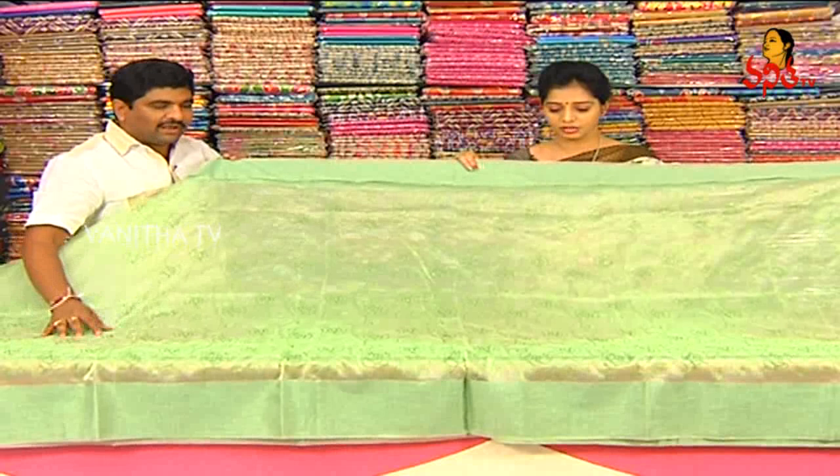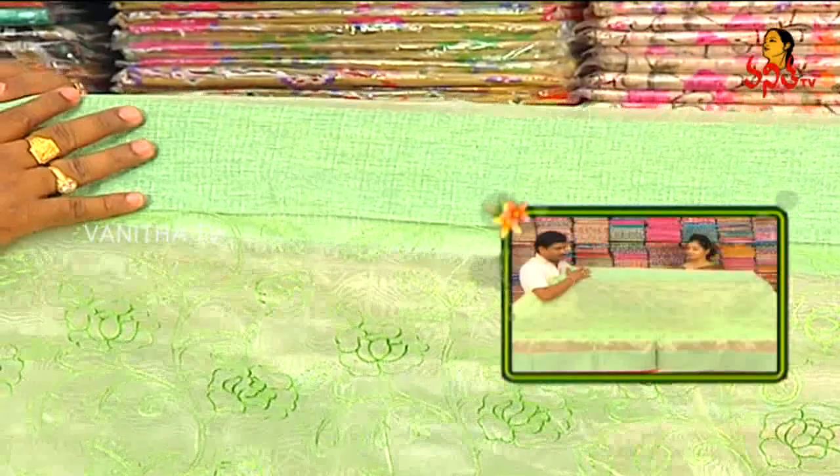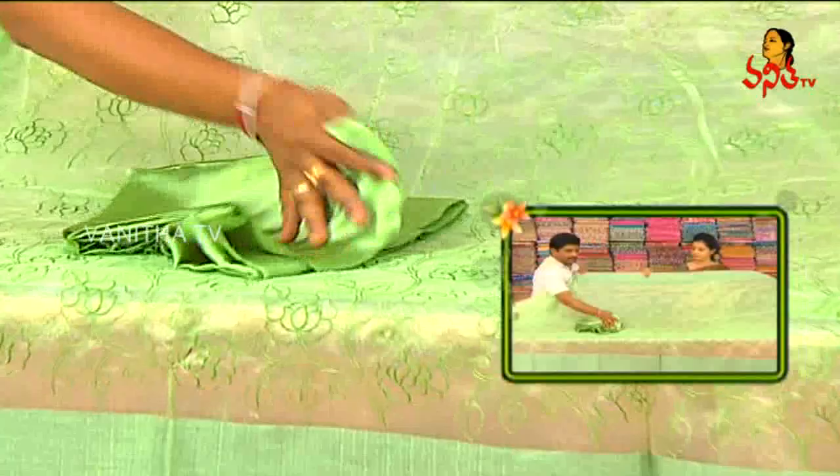This is a lightweight glass tissue fabric at a very reasonable price. We can choose green and silver lines. The second option — we can choose a satin blouse with dark Pista Green glass tissue.